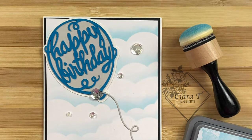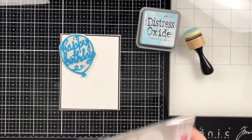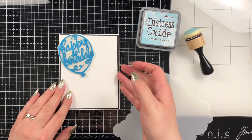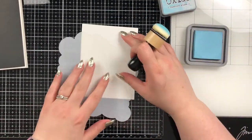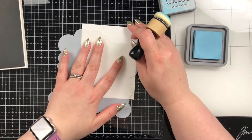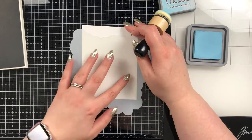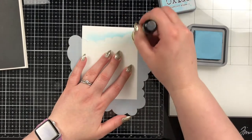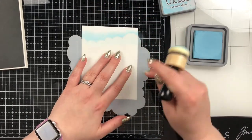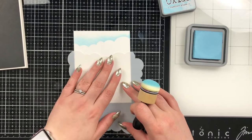To start, I did cut down all of my bases. I have my A2 size base, then a black mat that is 1/8 of an inch smaller than my base, and then a panel which is 1/8 of an inch smaller than my black mat. I also have an MFT cloud stencil here, and I'm just using tumbled glass oxide ink to blend a background to go with my card.